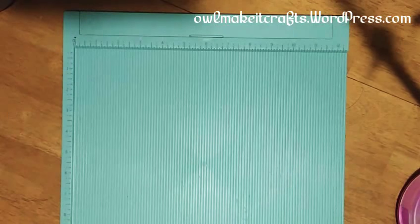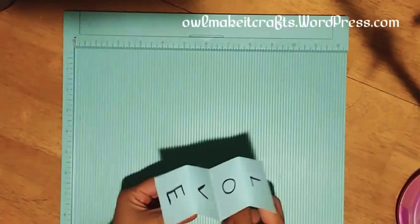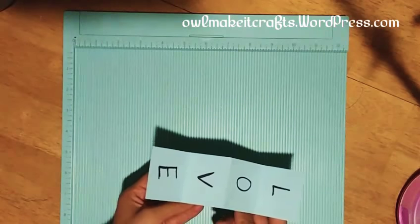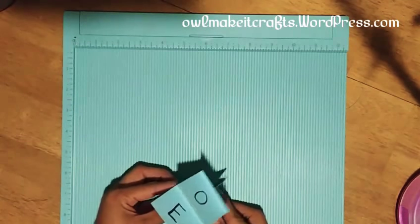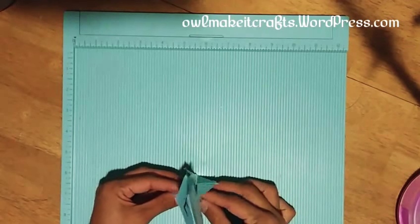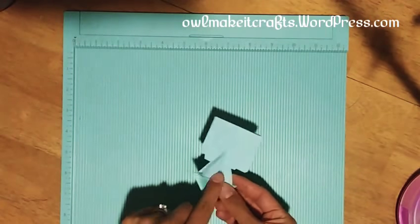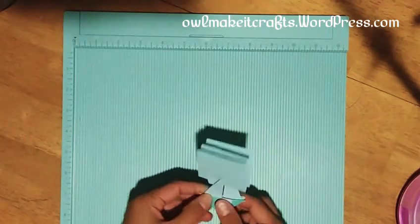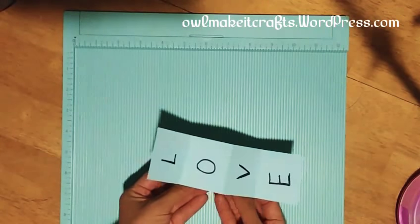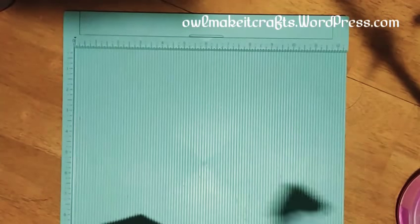Hello! Today I'm going to show the pivot pop-up mechanism that I came up with. I posted this a while back on my Instagram and just hadn't had a chance to come up with the video or tutorial to show how I did it with the measurements. This is just the basic mechanism — I took it off the card I was using it on because it was like a template, but it's a pop-up mechanism. Once you put it in your card and open it, it opens — it's a lot of fun. So let's get started.